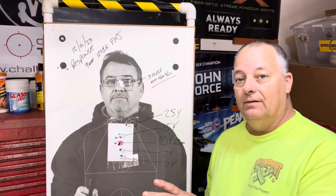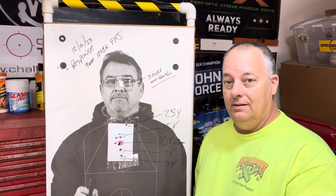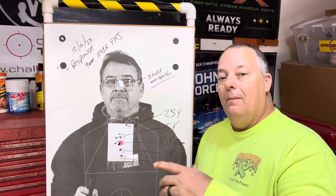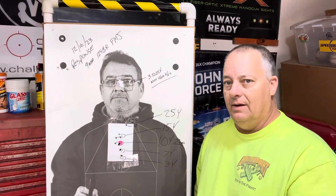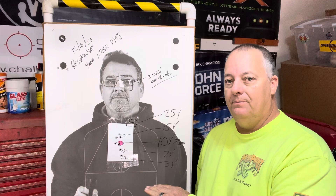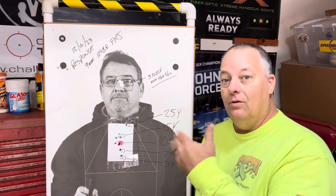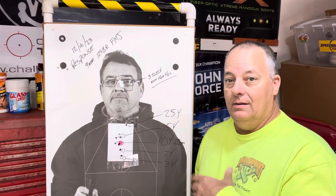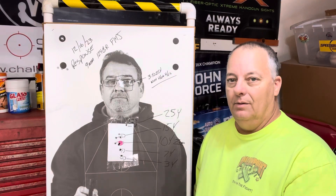Once we get the rifle zeroed — this is for a nine millimeter — the FPC and the response printed almost identical. I do this drill after we get the rifle zeroed at whatever distance, to show them how to use a red dot effectively. I zero my nine millimeter carbine at 10 yards because I don't really go past 50.